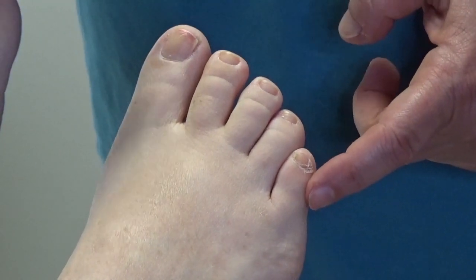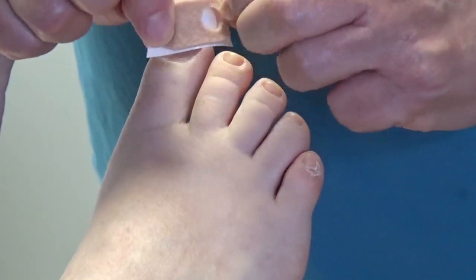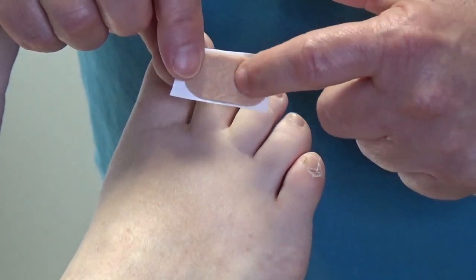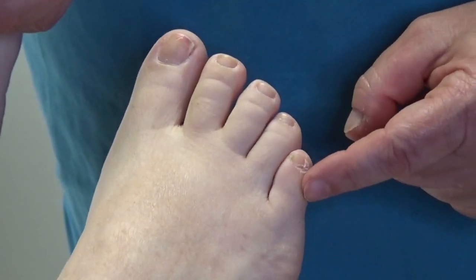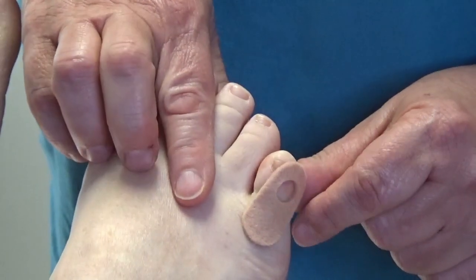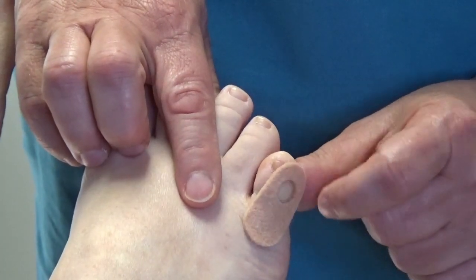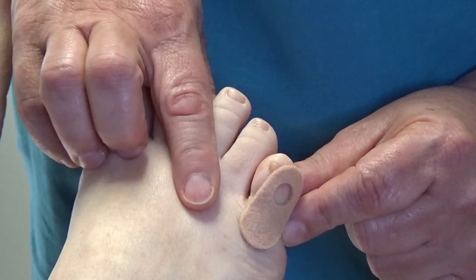We have various kinds of corn pads and they look like this, and they have a hole that is already pre-cut. What you do is you put the sore spot right in that hole. So if she had a corn right here, which is a very common place to get one, you would put that corn right in the hole of that pad. Now the pressure will be taken up by the pad around that sore spot, so that your shoe is not putting pressure right on that spot where it caused a corn.